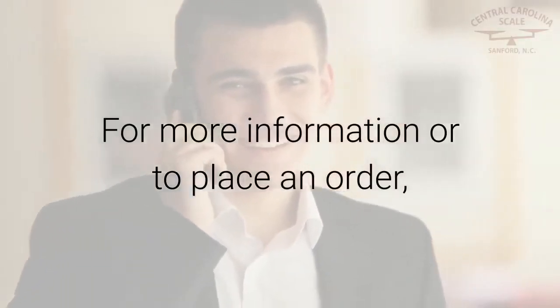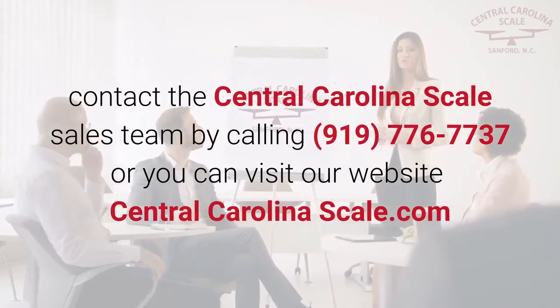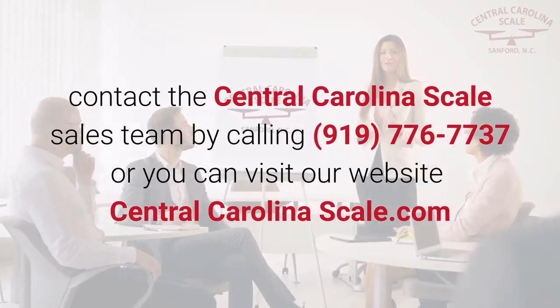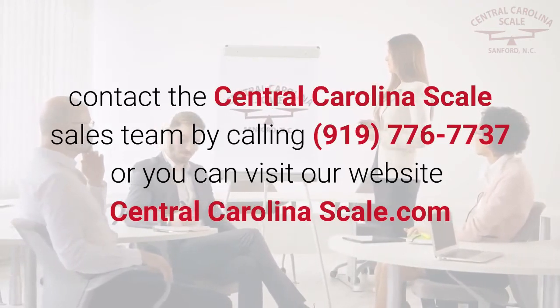For more information or to place an order, contact the Central Carolina Scale sales team by calling 919-776-7737, or visit our website at centralcarolinascale.com.